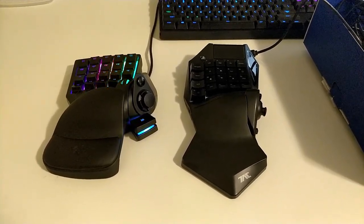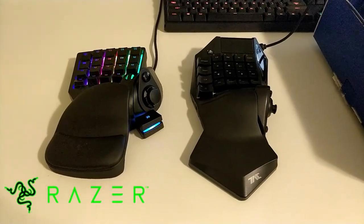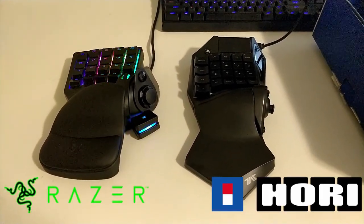Hey, it's your boy FriskyRubble here, back at you with another video regarding these two keypads. On my left, we got the Razer Tartarus V2, and on my right, we got the Hori Tac Pro.